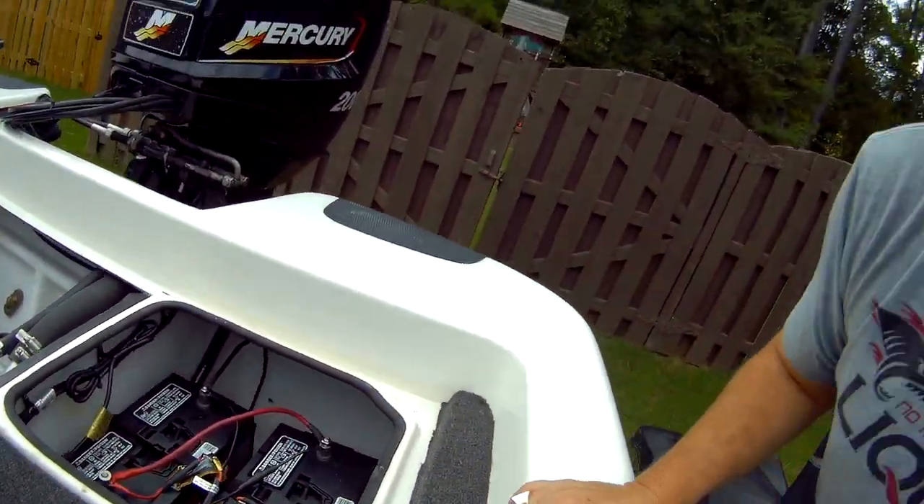I had to put some new trolling motor batteries in the back because my other trolling motor batteries were bad as well.